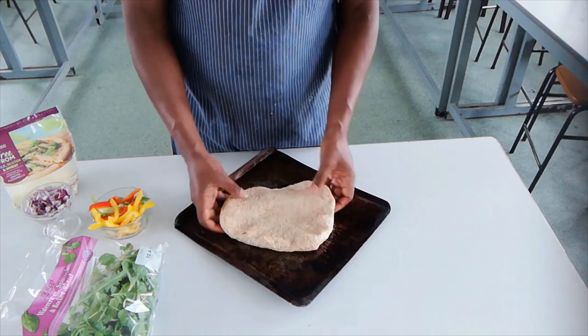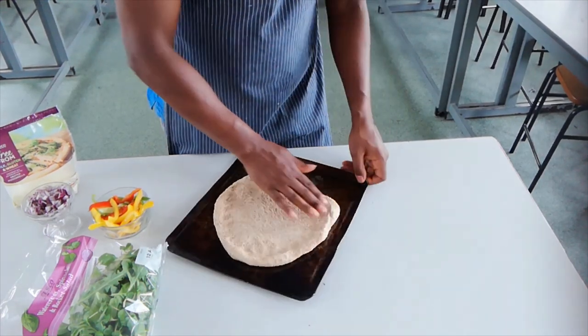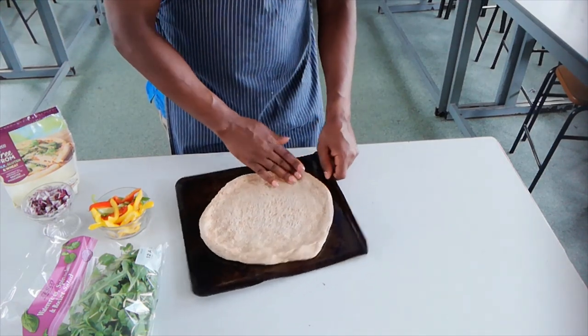Just using our hands — we don't need to use a rolling pin. I'm just going to spread it out around the tray, just like that.